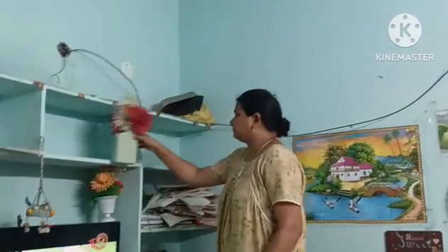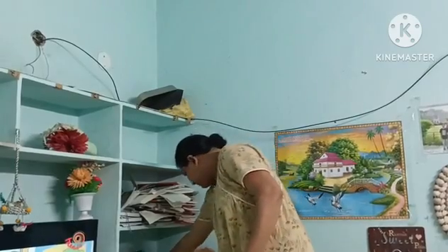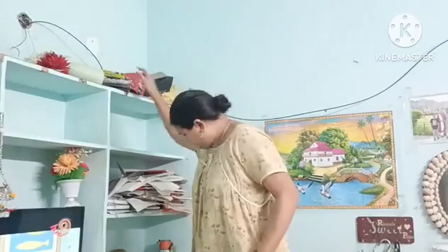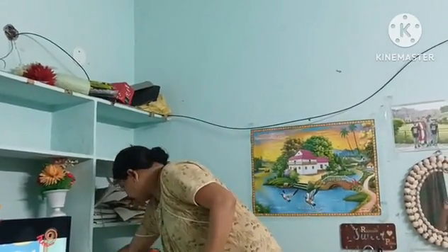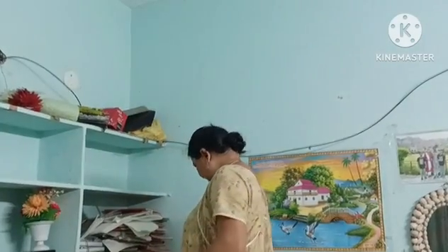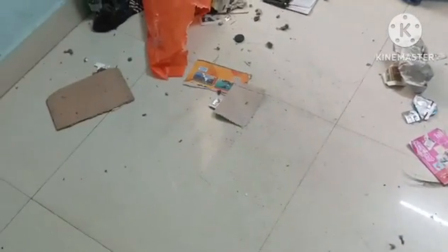I am going to dust my room and change the room. I am going to put my room in order and clean the first shelf. I have to clean the first shelf and wash the last one. This is the last dust. I will put it in two or three times.